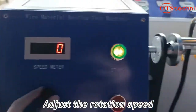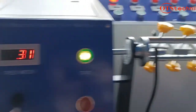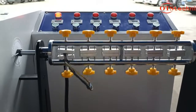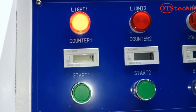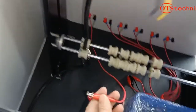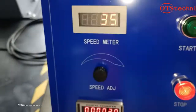Adjust the rotation speed and check the output tab. Sample count will stop when the wire is broken. The test will automatically stop when all samples are broken.